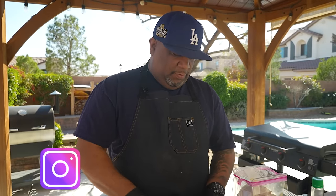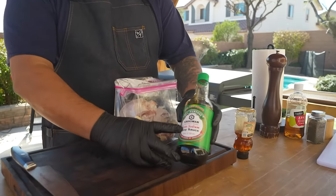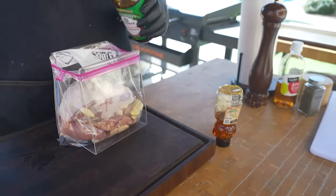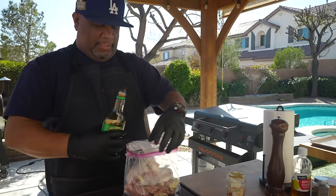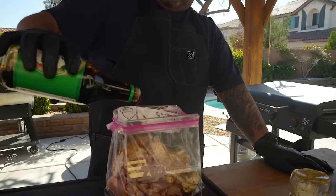With direct flame underneath, minced garlic will burn and give you dark spots — you don't want that. So just smash it and go from there. I like to use the 33 percent less sodium soy sauce. Put in about a third of a cup. The full ingredient list will be on my website, smokingandgrillingwithab.com.